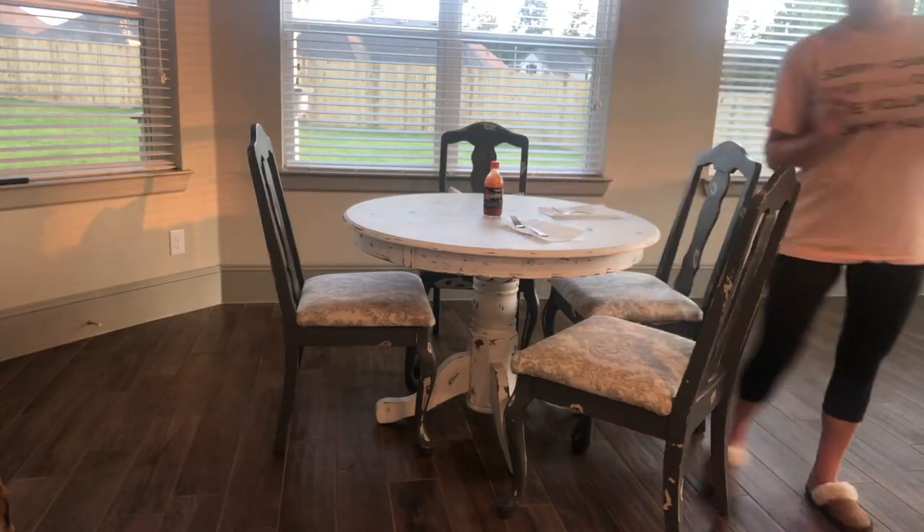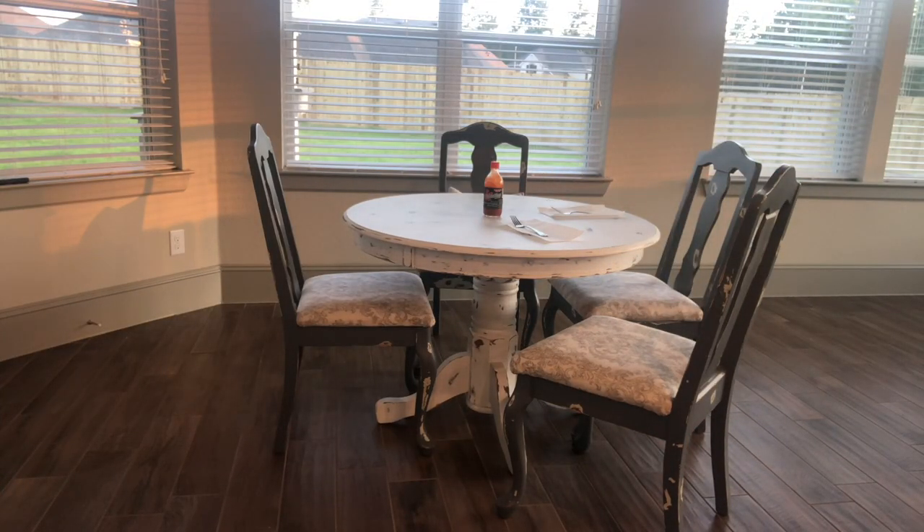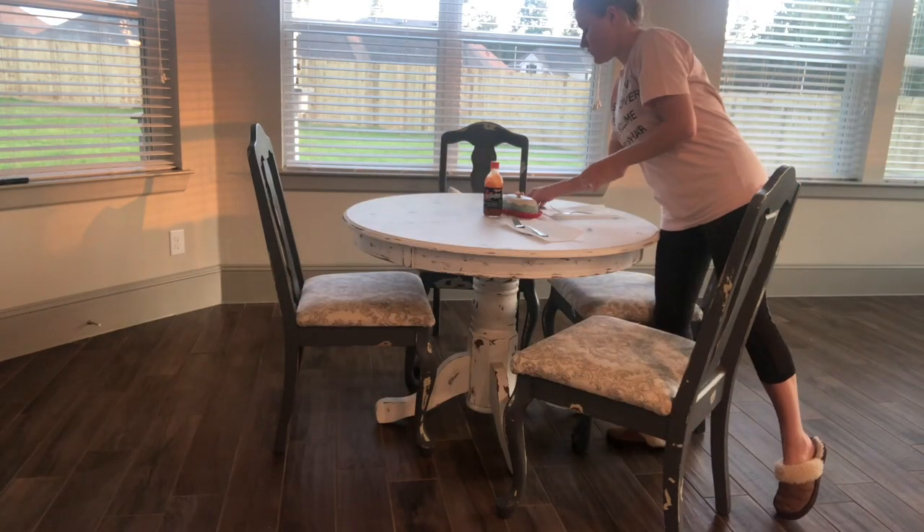Then I set the table — I put out napkins, forks, hot sauce (we eat hot sauce on everything), butter for the bread, drinks, and of course serve our food.